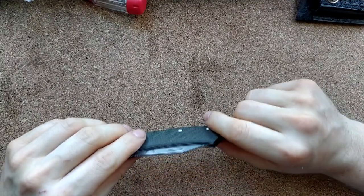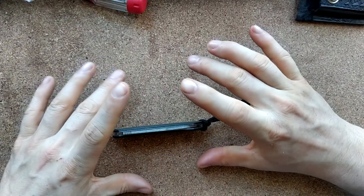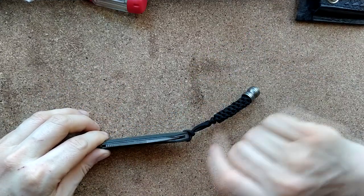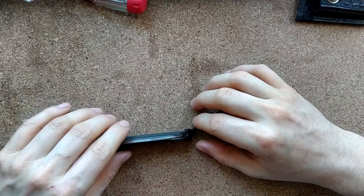Maybe Benchmade didn't want to pay the extra for some Loctite. So if you want no blade play, the centering's going to be somewhat off in that direction. If you don't want blade play, the centering can be dead on. I think everyone expects that of Benchmade at this point.